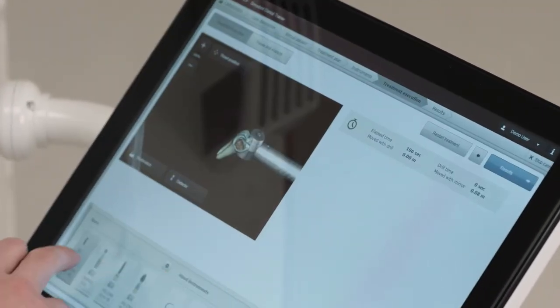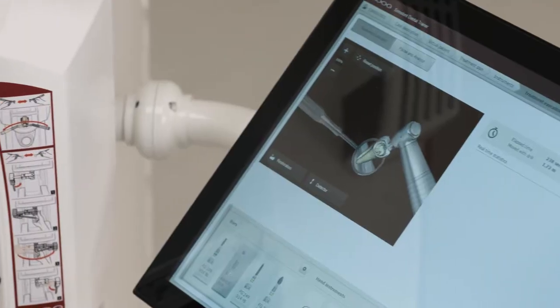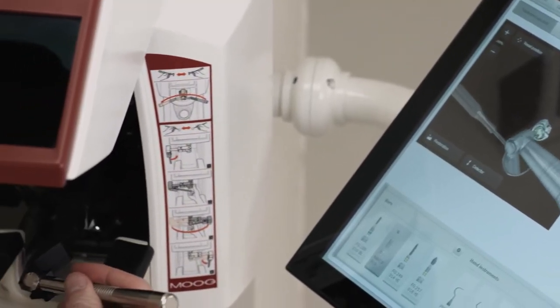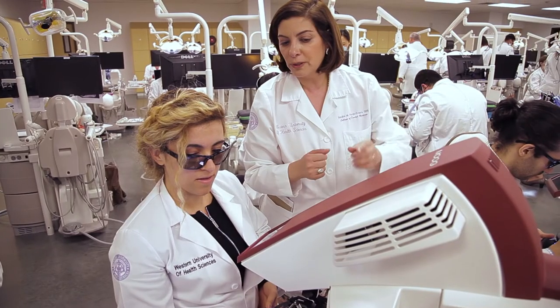A student can decide on treatment, on design of preparation, restorative material selection, and then they can prepare the tooth in order to receive a restorative material. It reaches all aspects of clinical dentistry.